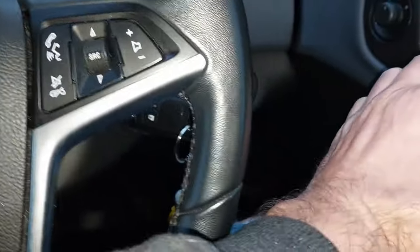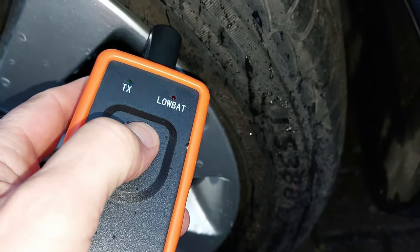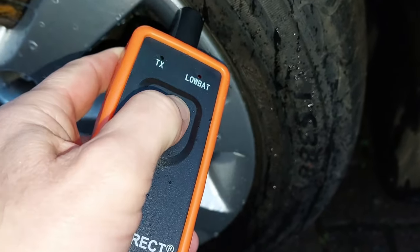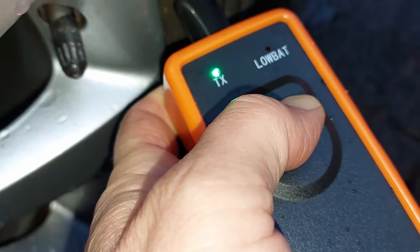Let's go outside. Here's the first tire — put the tool there like that, press the button, and hopefully we'll hear the honk. That's the first one — first honk. Go on to the next one, hold it there, press the button down, wait for the honk. That's that one there.